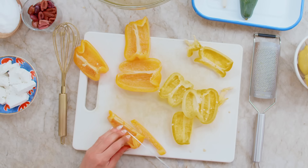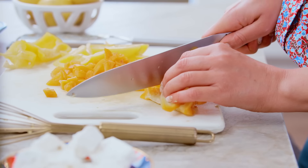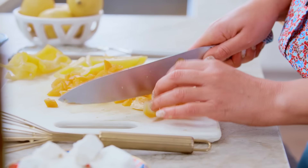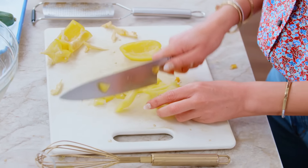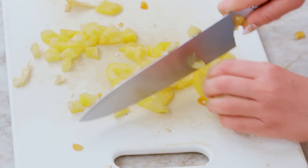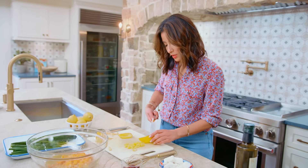Then we're going to chop them down. Point your knife down and chop like a pro. When you're working with something small like quinoa, you kind of chop your salad ingredients nice and small, because you don't want them to take over the quinoa.